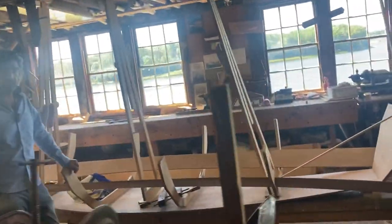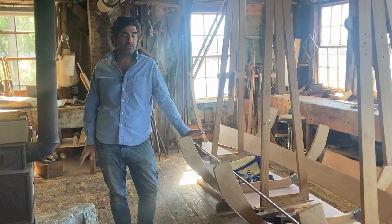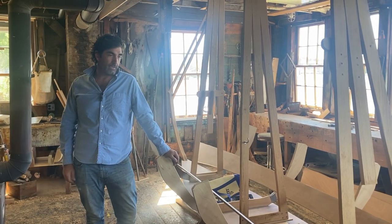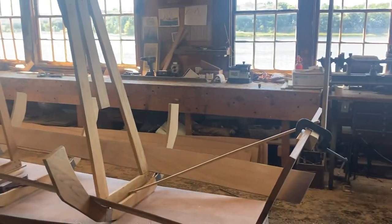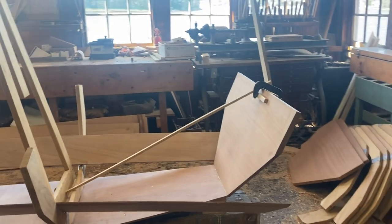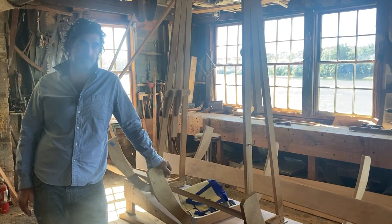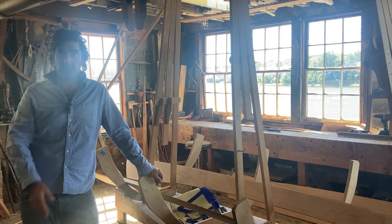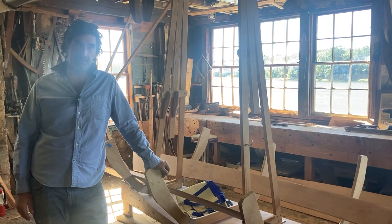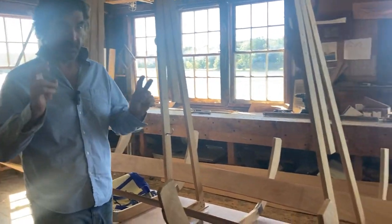Over here, this is the first of three new boats for the Mohonk Mountain House, which is a resort out in New Paltz, New York. We've been making boats for them since the late '70s. They have a fleet of maybe 10 or 12 of those boats, and some of the older ones are starting to get retired. This is actually being built largely by one of our apprentices, William Tomowski. He is exceptionally adept, and so I negotiated with Mohonk to allow for an apprentice-built boat. I assured them they would not be able to tell the difference between this one and the two more that we're building professionally for them.